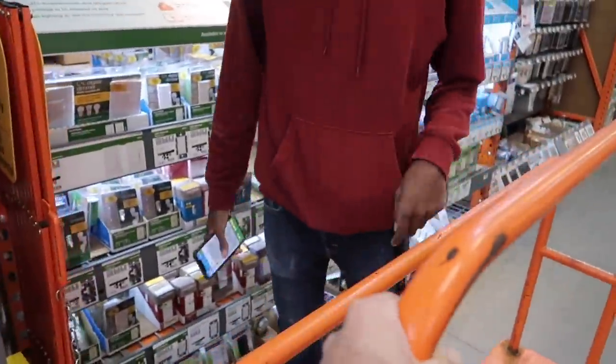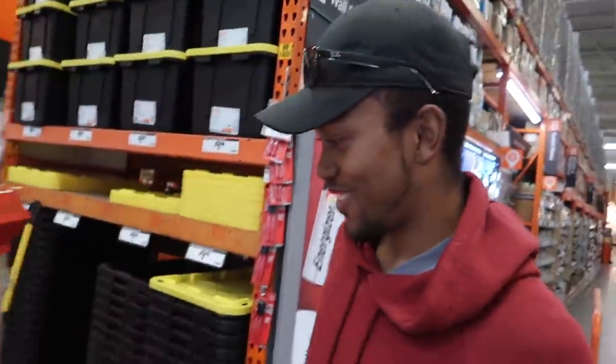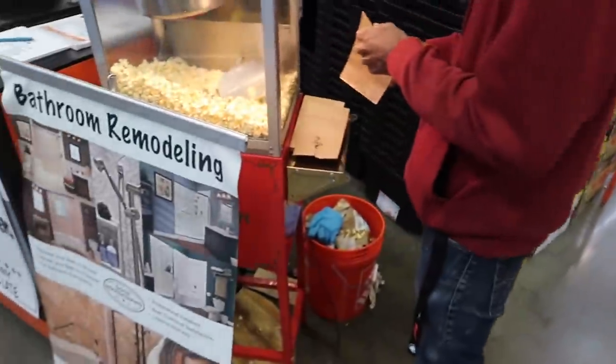We're randomly at Home Depot right now and they've got free popcorn - just grab a bag. We just went ahead and grabbed some because why not.